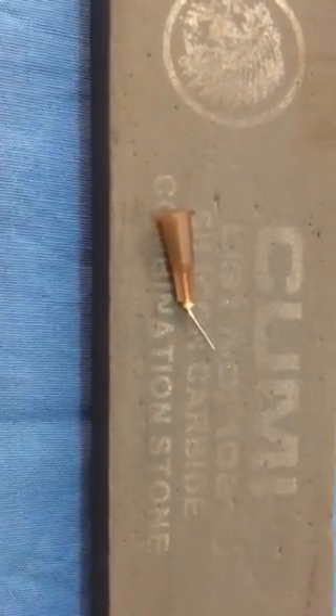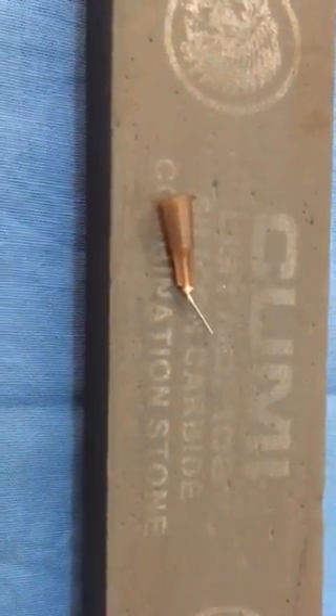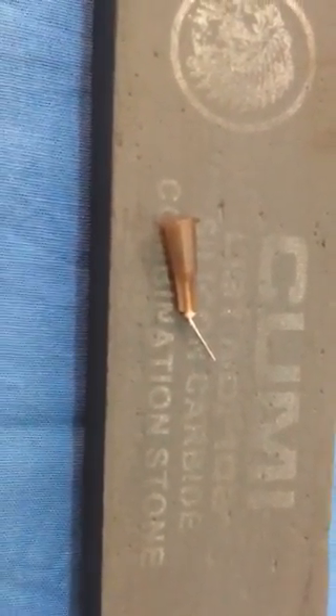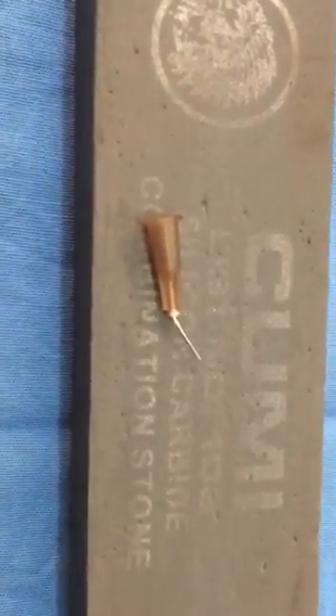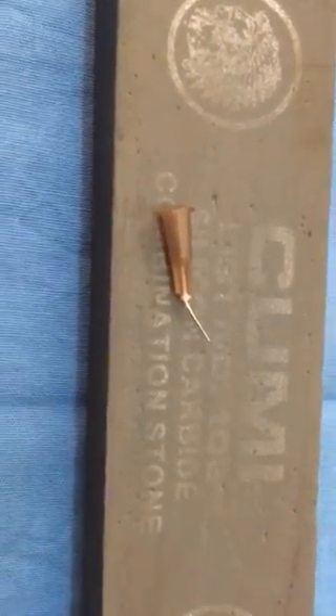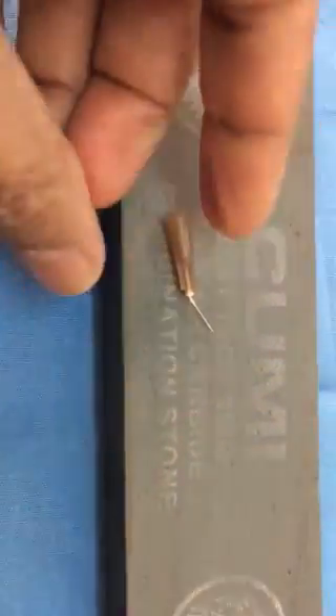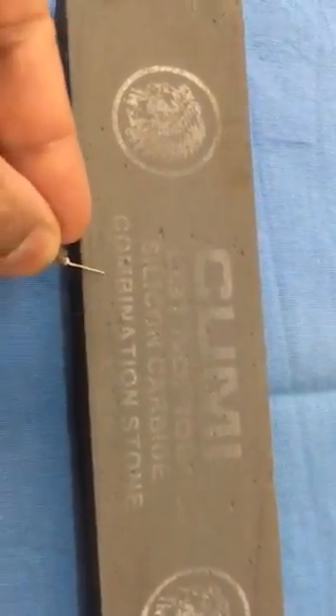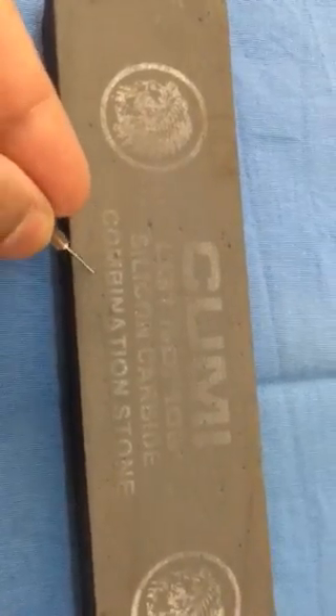To break the nucleus in the anterior chamber, we need a cannula which is very good, about 26 gauge. It should be strong and should not bend on pressure. That's the cannula I use. Even when you press something hard, it doesn't press. The commercially available cannulas are not as strong.